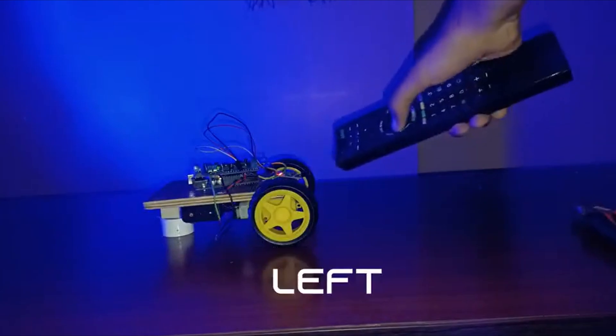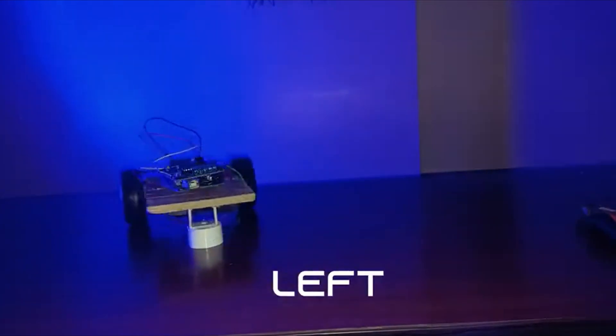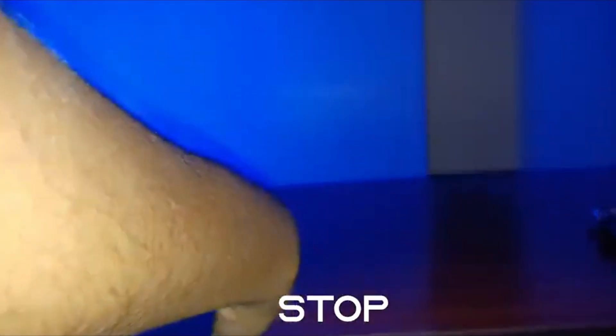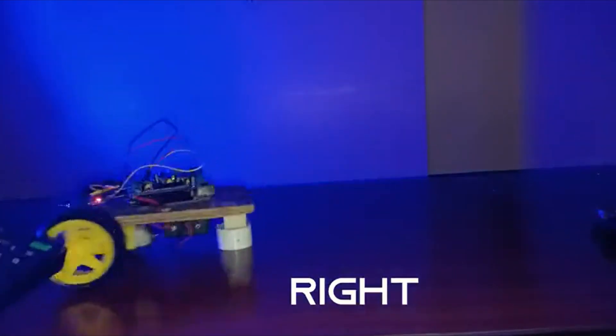All of us watch TV, but what if we can control a car using the TV remote? Fascinating, isn't it? So check out this video right now.